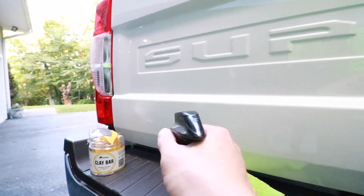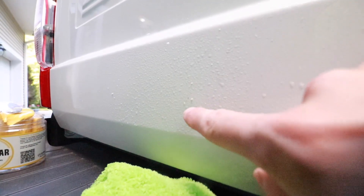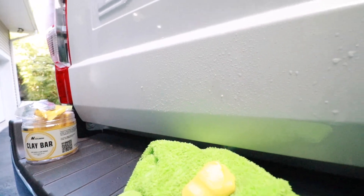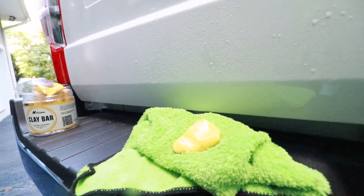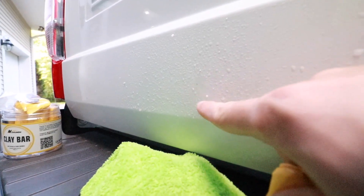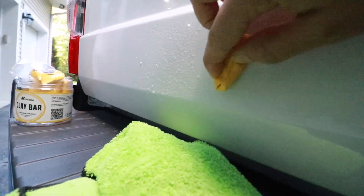There's a little rust spot right there — you want to spray the truck and also spray your piece of clay. Take your clay and kind of flatten it out. There's our little rust spot, and all you do now is just rub this in a circular motion over the affected area.